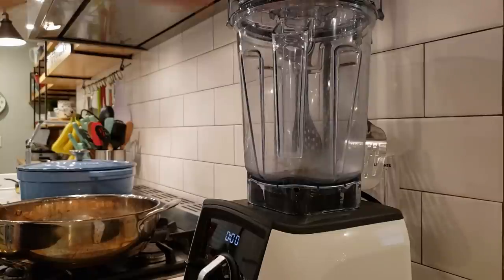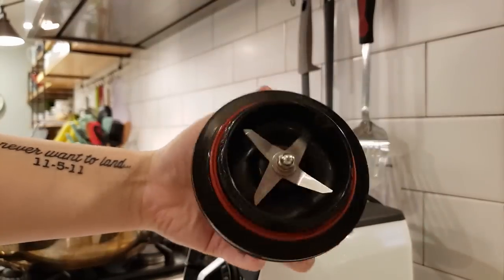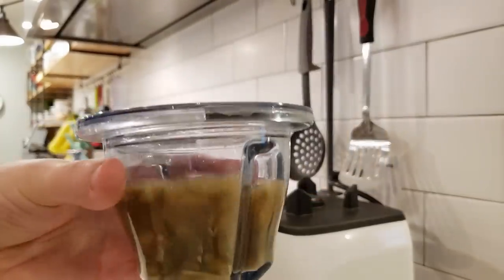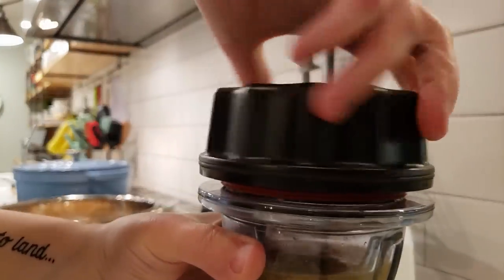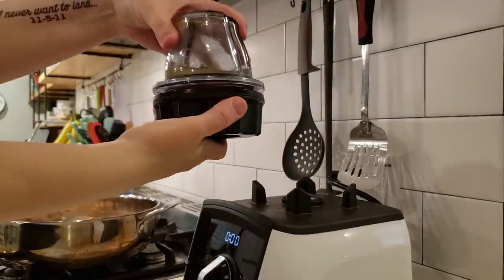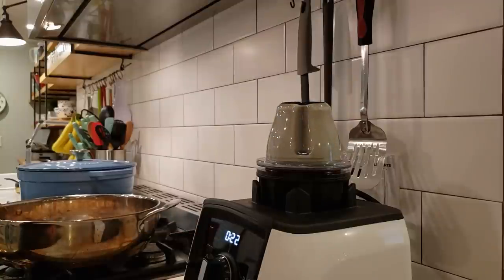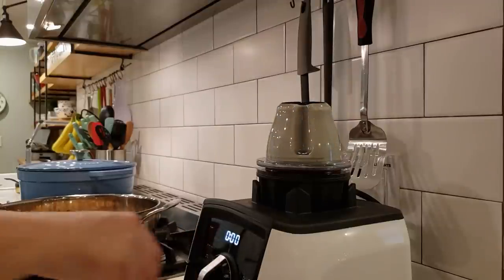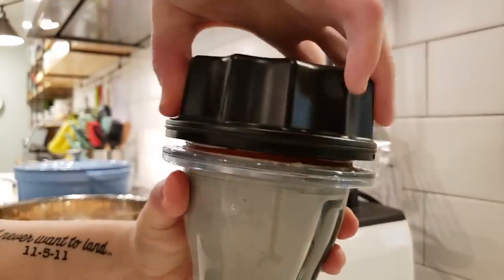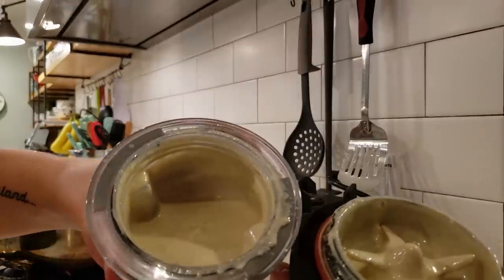Now on to the blender. We don't need the big blender vessel — we need a small blender vessel. So if you've got something like a Nutribullet or similar, that'll work great here too. But we have these little adapter cups for our Vitamix that work amazingly well. You just screw on the little adapter part and then blitz it and you are good to go. Once you've blended it for 30 seconds, everything should be nice and creamy. Watch out while opening it because sometimes stuff flies out. But look at that — it is nice and creamy and ready to go.